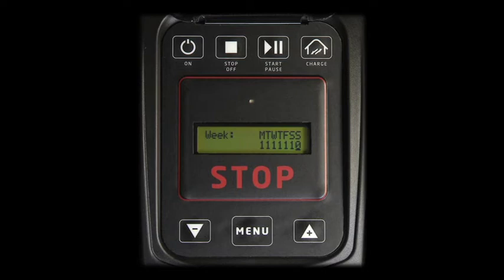In a week programmed as such, the robot works from Monday to Saturday and rests on Sunday.